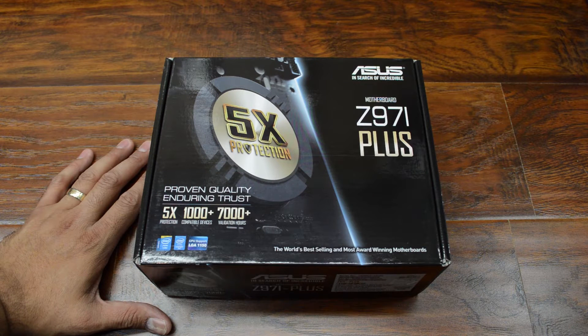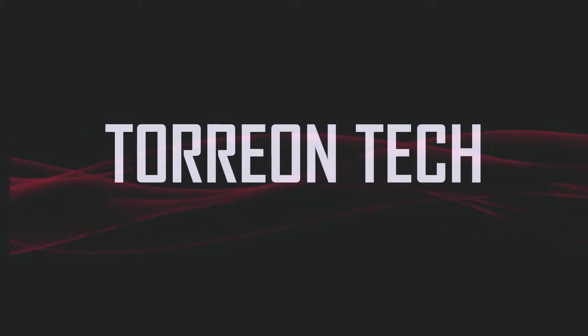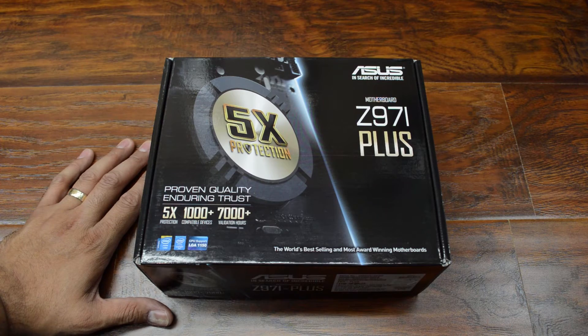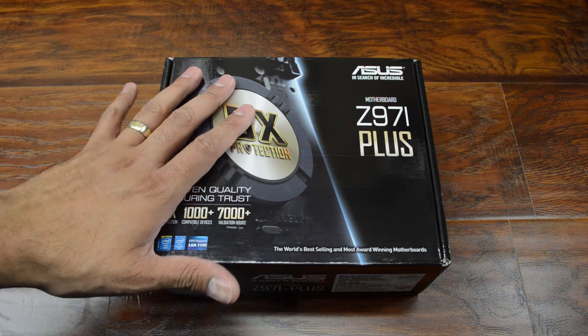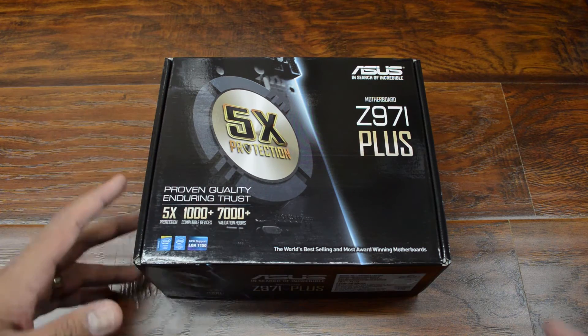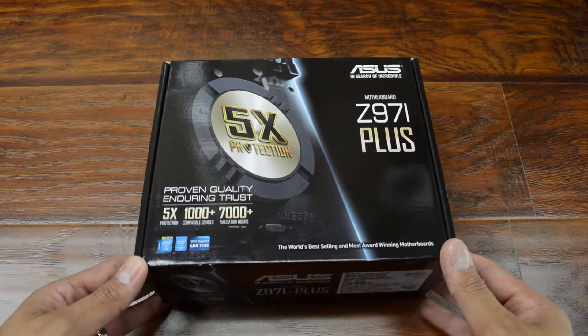This is part two of the Mini ITX build. What's up guys? In this video I'm going to be unboxing and showing you the motherboard, as well as getting it ready for installation into the case. So let's jump right in and show you what we have here.